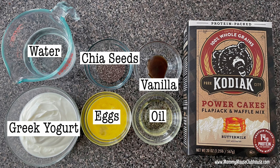Here are the ingredients you'll need for the waffles: one and a half cups of Kodiak Power Cakes pancake mix, three-fourths cup of Greek yogurt, three-fourths cup of water, one beaten egg, one tablespoon of chia seeds, two tablespoons of canola oil, and one teaspoon of vanilla extract.